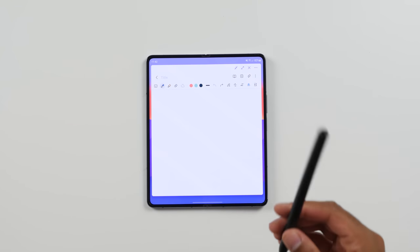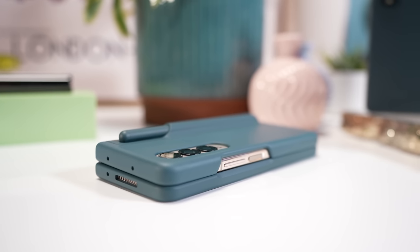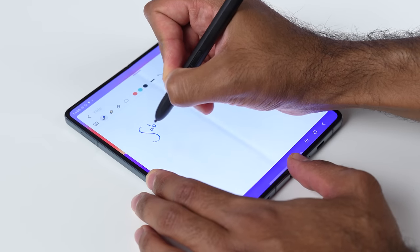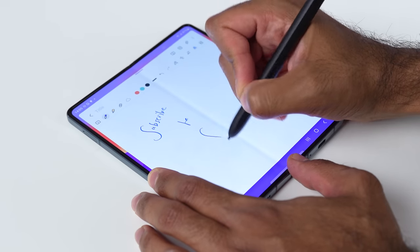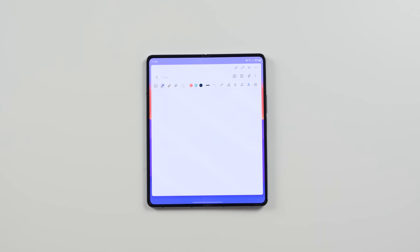The S Pen only works on the foldable display — it doesn't work on the cover display. So if you want to make a quick note, just pull it out of your pocket and scribble something, you're not going to be able to do that like you can on the S22 Ultra. And there is nowhere on the Fold to enclose the S Pen, so you're going to have to have it separate. You can get cases that enclose it, but they make the Fold 4 — which is already quite thick — even thicker. Realistically, over the past couple of weeks I've simply not used the S Pen because it's never with me. My solution would be to make the device slightly wider, have a wider cover screen, and have space for an enclosed S Pen — that would make it so much more practical.